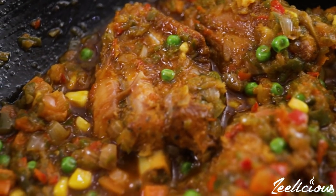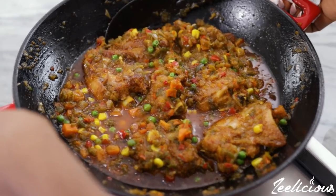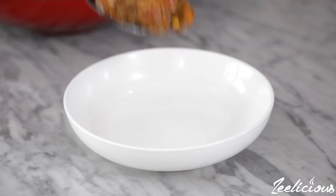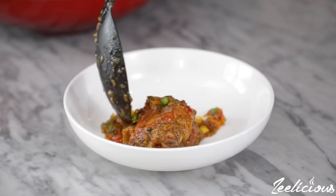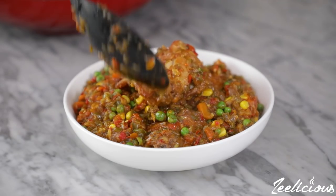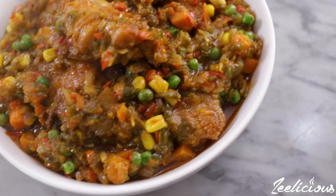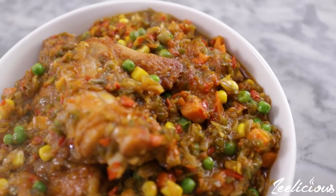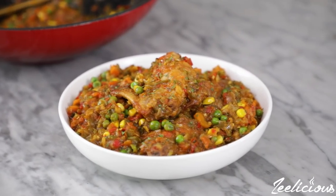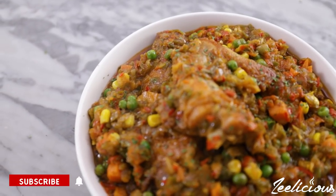You can enjoy this sauce with yams, beans, rice, pasta — it's a very versatile sauce. It also goes really well with yam fries or potato fries. You should literally make this for your family and friends, and don't forget to share this video with them so they can learn to make something new as well.